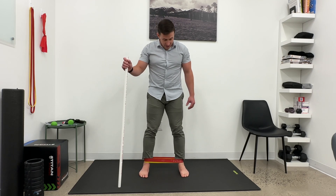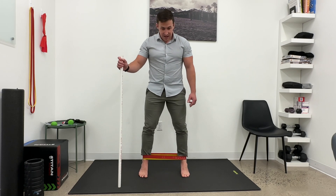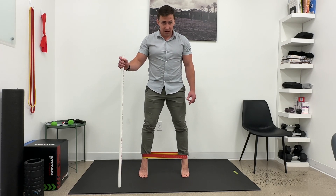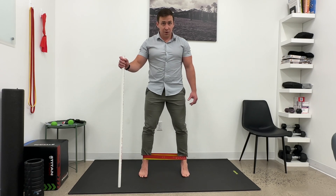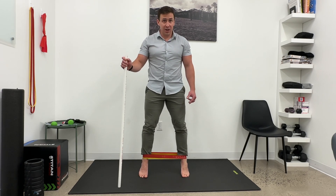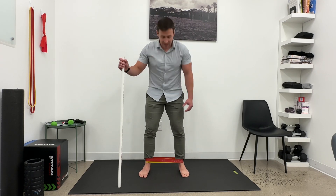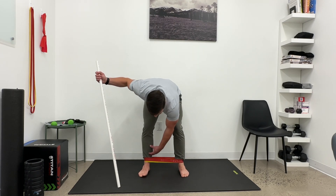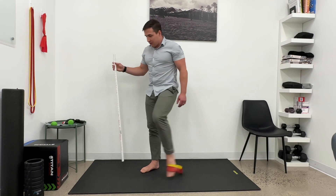Make an arch — you might notice that my entire leg starts to rotate — and then I'm going to come up on my toes, back down with control, back in. This should be, if you're doing it right, fairly challenging from both a stability perspective, but also getting these muscles on the inside of the shin and the foot working.